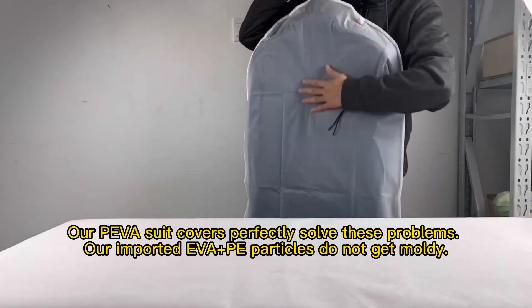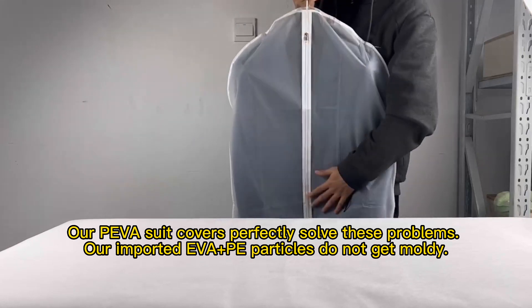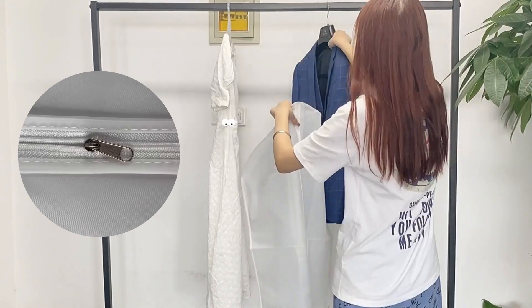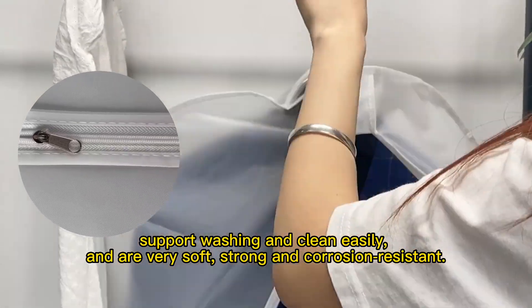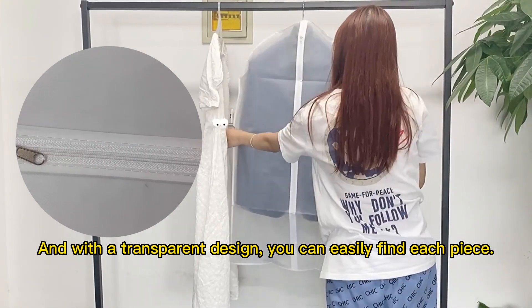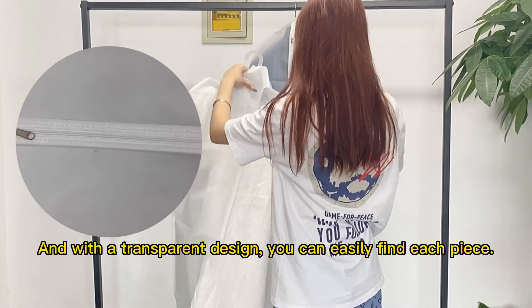Our PEVA suit covers perfectly solve these problems. Our imported EVA Jiapii particles do not get moldy, support washing and clean easily, and are very soft, strong and corrosion resistant. And with a transparent design, you can easily find each piece.